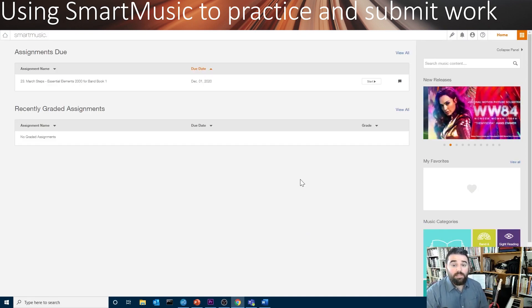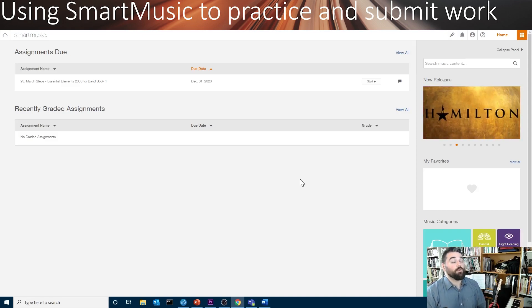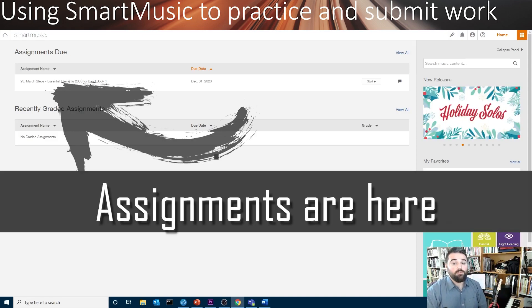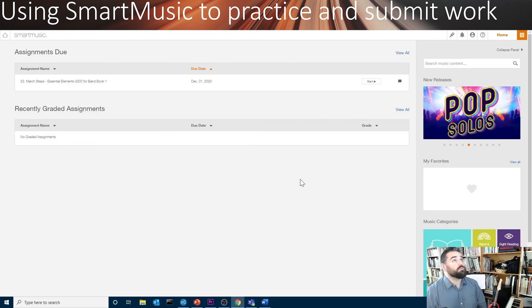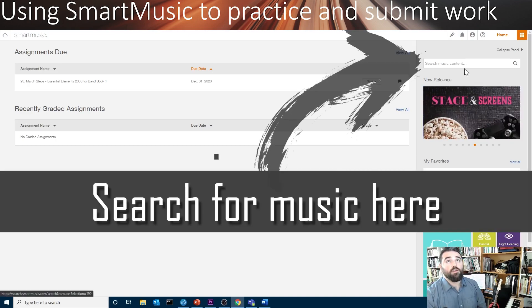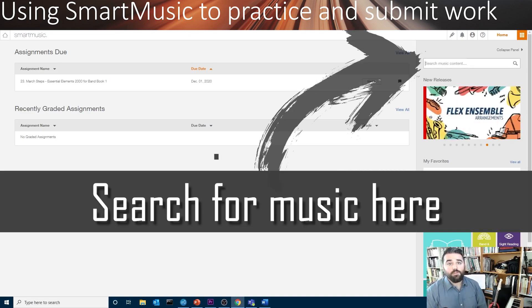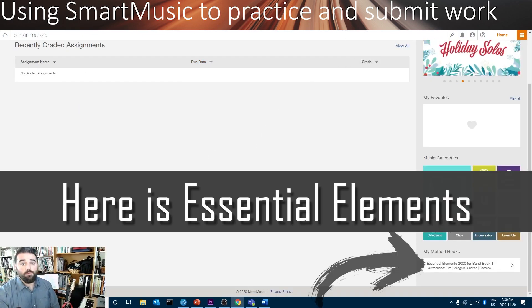Once you've logged in, SmartMusic looks like this. On the left side, you're going to see all of the information about the assignments that I have given you to complete. These are playing assignments. You'll also see on the other side content that you can search for — you can find all sorts of other music. And down here on the other side, you'll find your method book.